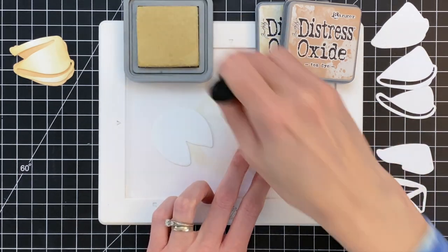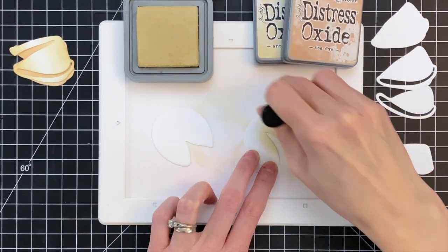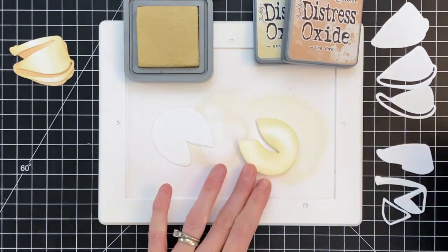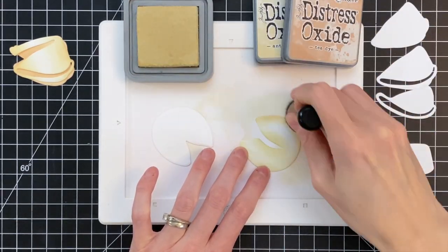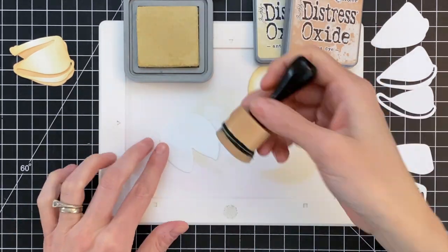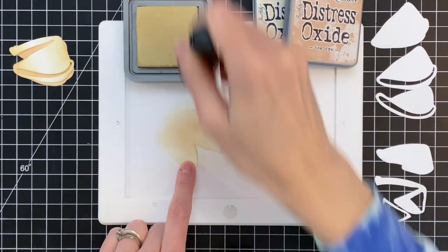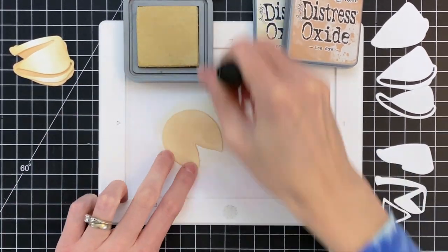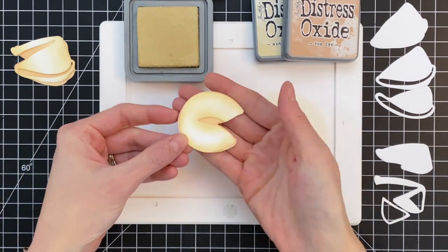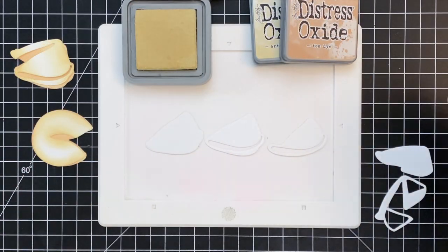Now I'm going to move on to our second fortune cookie. This is also a two-layer cookie, and I'm again starting with the detail layer — the top layer — starting with Antique Linen for the sides, then grabbing a little Tea Dye to darken and create a little more contrast on that gradation. Now moving on to the base layer, again going pretty heavy-handed with the Tea Dye to create a lot of contrast. And you can see that cookie is done.